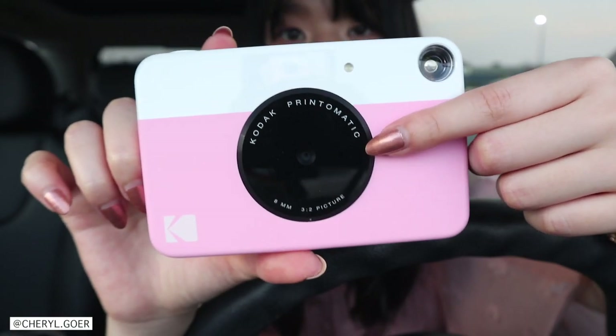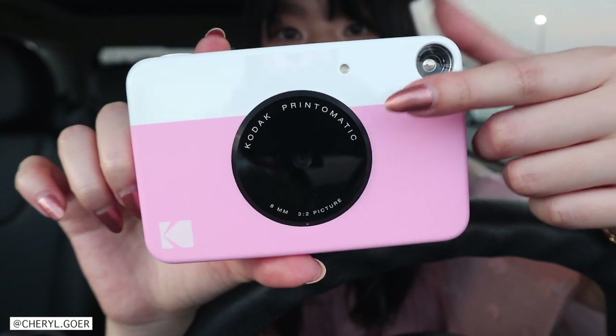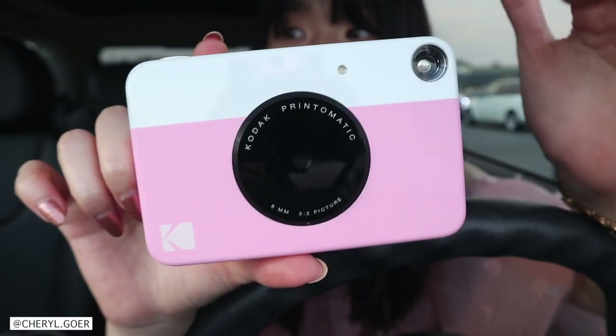So this black lens is not a selfie mirror, so you can't see yourself when you're taking a photo. That's probably the downside to this.